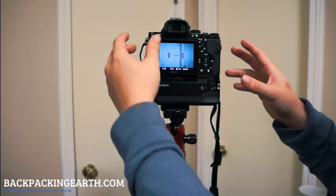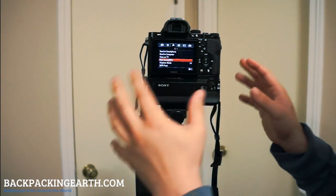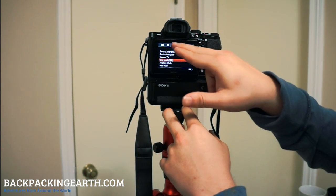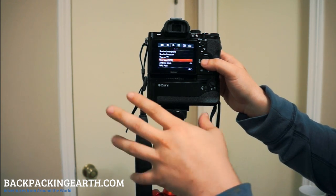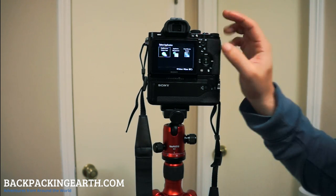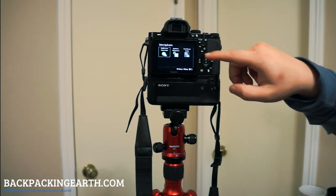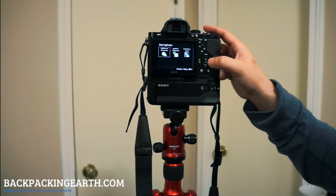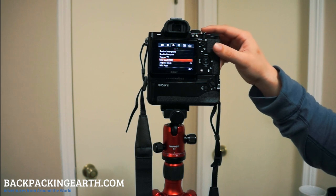If you're using an a7 or a7r, these instructions will apply to you. If you're using one of the NEX series cameras, it's a little bit different, but you'll go to the menu and then over to the third option which is your connectivity, and you'll select one-touch NFC. Then you'll be able to get to the Play Memories camera apps, and this is where you'll need to go to download the Smart Remote Control app. It's a free download from Sony and it downloads to your camera similarly to how you download an app to your phone. Once it's installed, you'll see it here in the application menu.